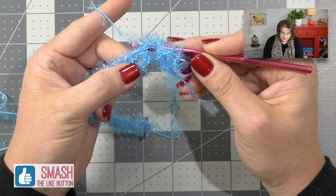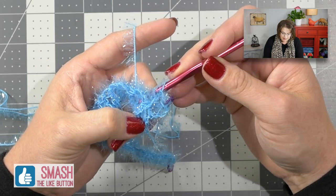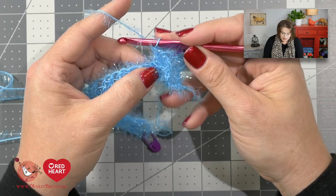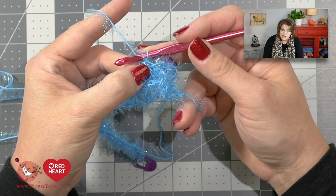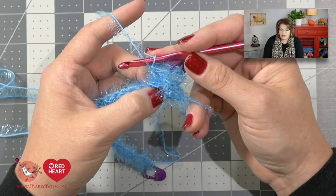Yarn over, take your hook back that same path, come back up over top of the post and come back out the right side. Yarn over, draw through two, yarn over, draw through two. You'll notice you have a little ridge — that's perfectly normal, that's the structure of the front and back post stitches. If you'd like to learn more about front post and back post stitches, check out the videos I have here on the Marley Bird YouTube channel — I'll put a link in the description below and in the I button above so you can better see how the stitches are made without the scrubby yarn.